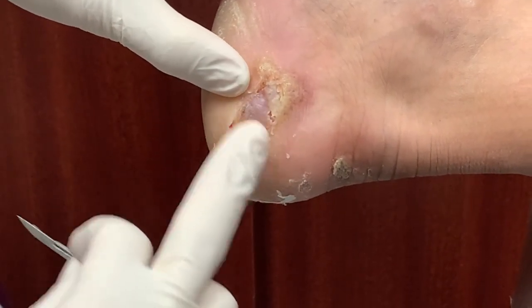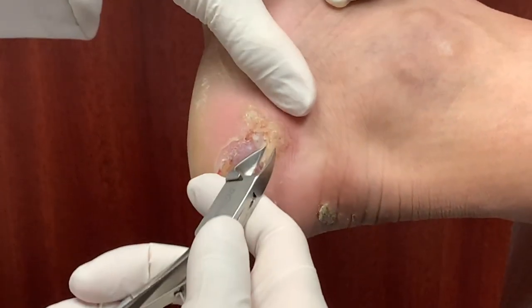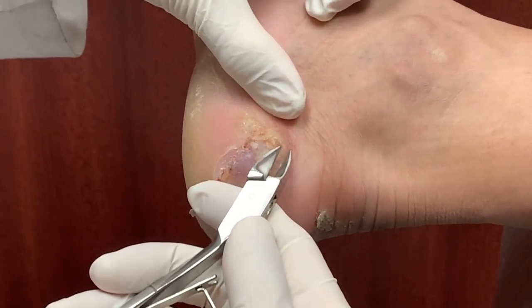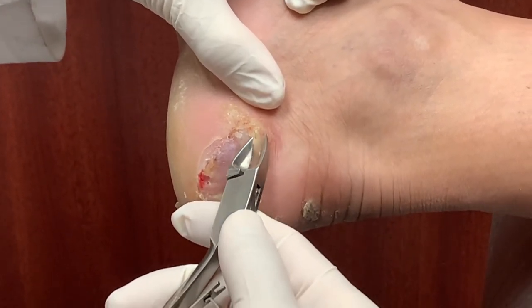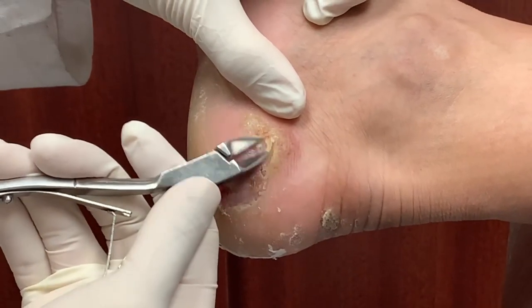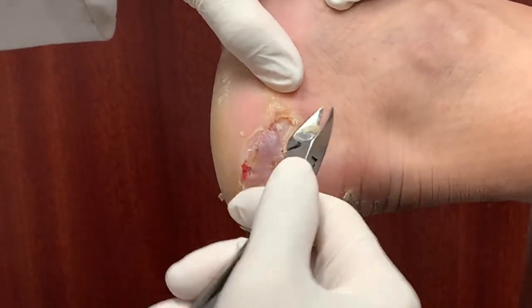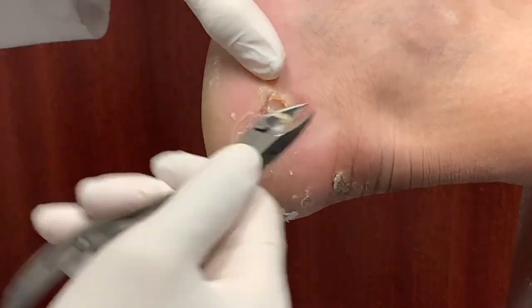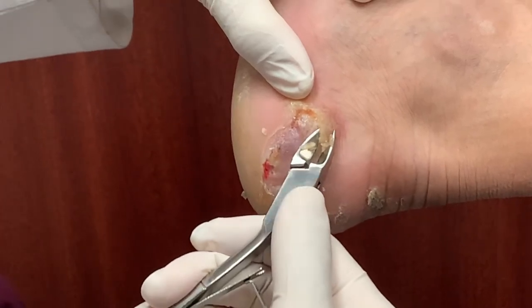I don't think this is open — I think it's just a really good blister because it was kind of a clear fluid coming out. So you work long hours, right? You guys work like 12-hour shifts? Yeah. Five days a week? Wow, sometimes more — depends. I work in a refinery, so sometimes we have emergencies.